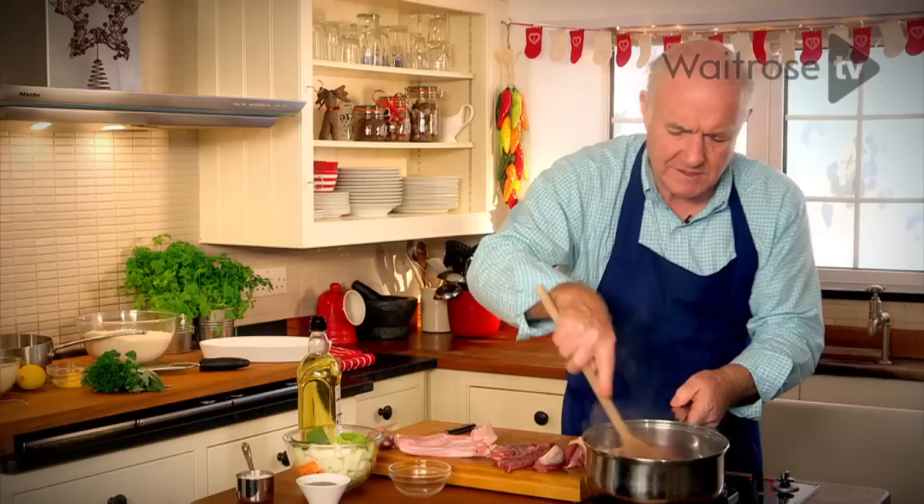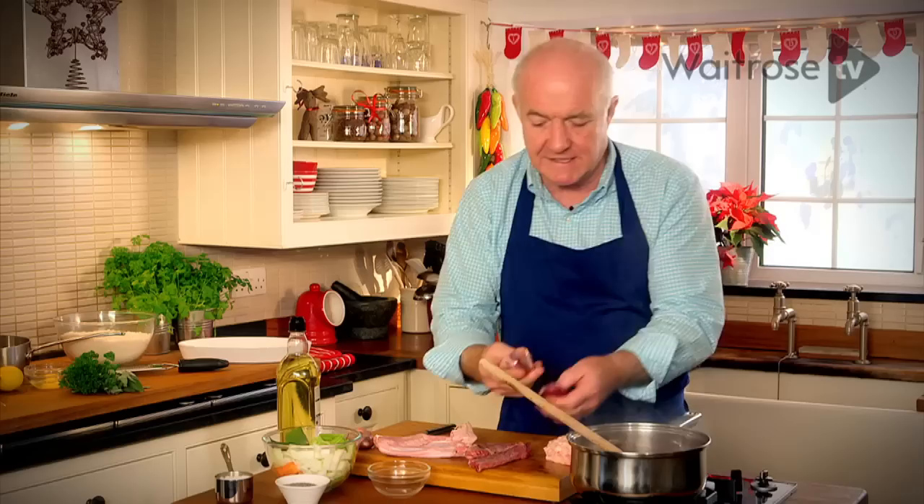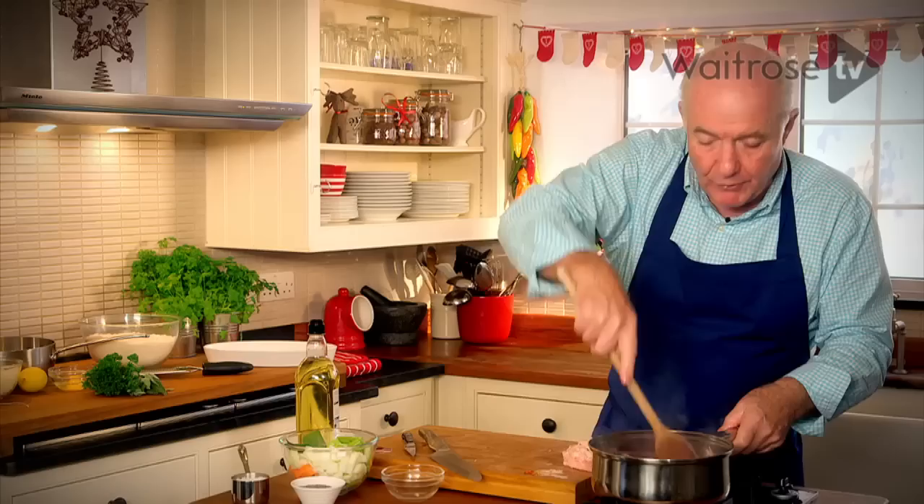Stir that around and now I'm going to color the bacon and then color up the giblets and some of the trimmings from the goose. First of all, I've got the gizzards from the goose, which have wonderful flavor, and then the neck — put that into the pan to color up — just the wing tips, and then finally the heart. Just brown all that around.